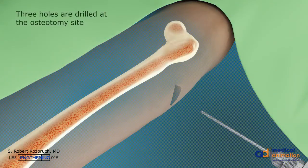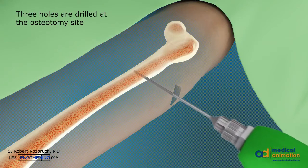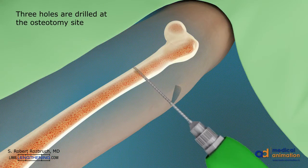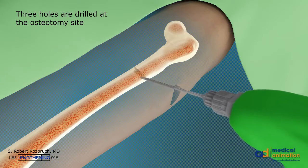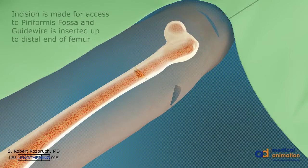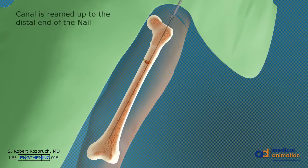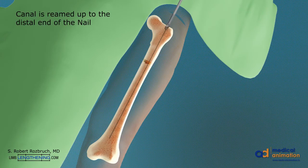After a one centimeter incision is made, three drill holes are made at the osteotomy site. A two centimeter incision is made in the buttock for access to the piriformis fossa. Then a guide wire is inserted into the medullary canal until the distal end of the femur. The canal is then prepared with a flexible reamer up to the distal end of the nail.